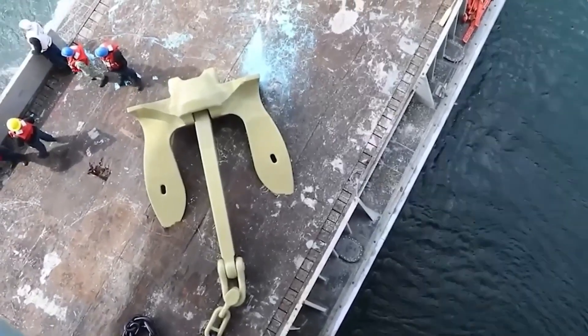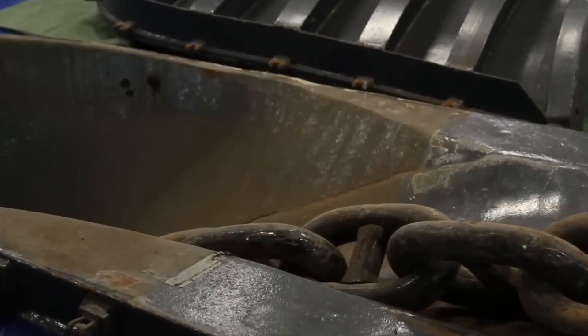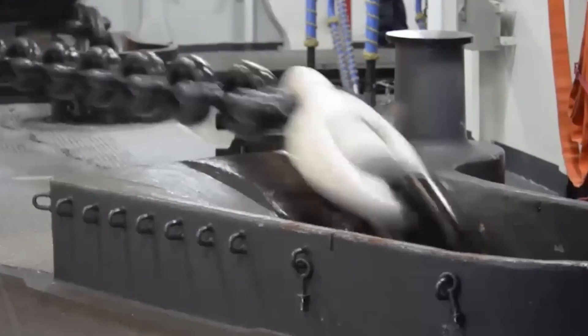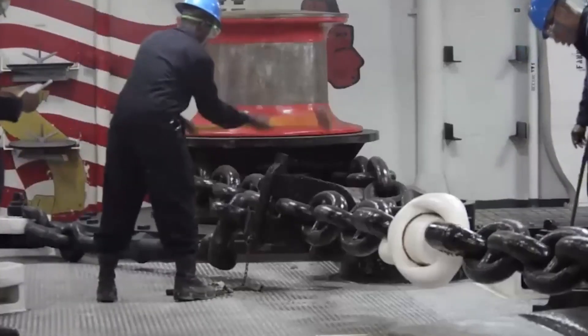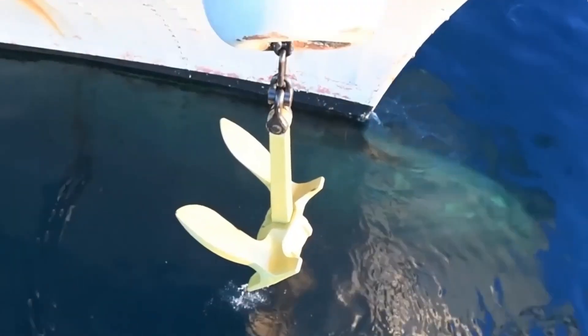So what does the Navy use? A 30,000-pound anchor connected to a 1,440-foot chain made of high-strength steel links as thick as a grown man's thigh. This isn't a tool — it's a weaponized tether, and it's operated by a complex multi-room system designed to perform one of the most dangerous mechanical maneuvers on a ship.